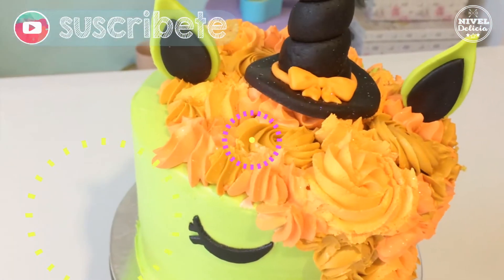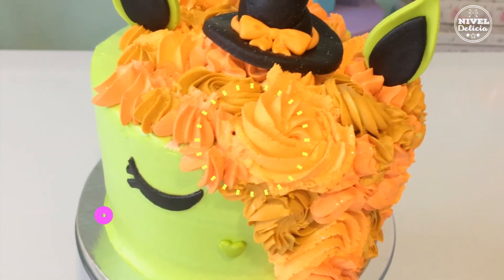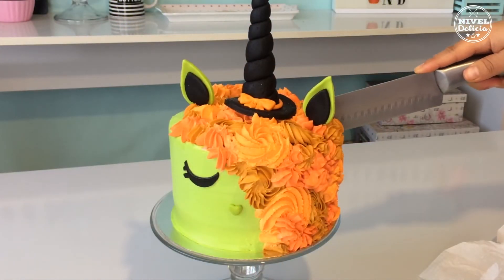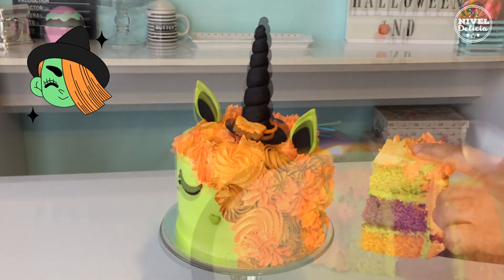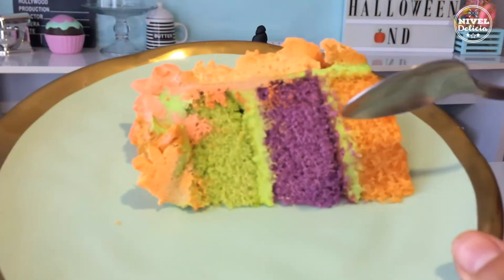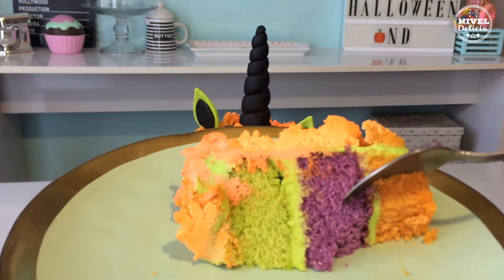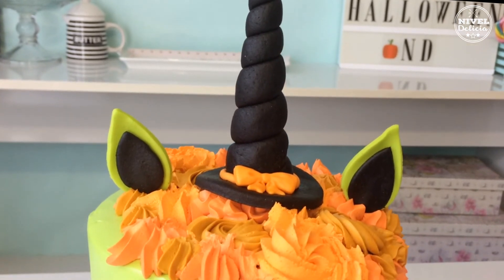Espero que les haya gustado mucho. Suscríbanse al canal si aún no lo han hecho, y no te vayas sin darle like al video. También te voy a dejar mis redes sociales para que sigamos en contacto. Esta receta es un pastel de vainilla básico que queda delicioso y lo puedes usar con cualquier decoración. Déjame saber en los comentarios si ya usaste esta receta y qué tal te salió. Nos vemos hasta el próximo video.